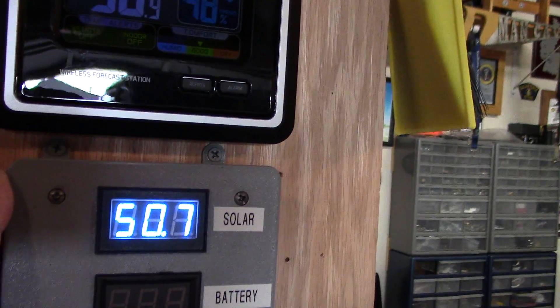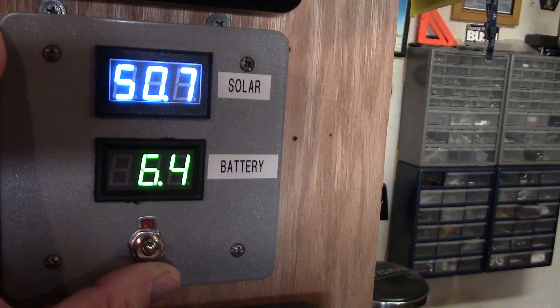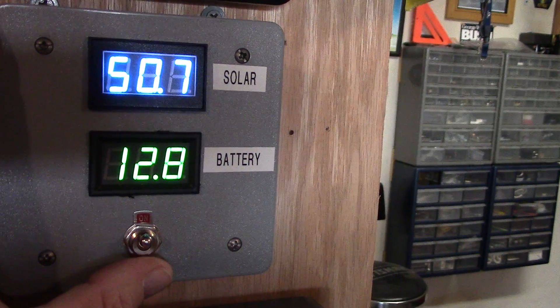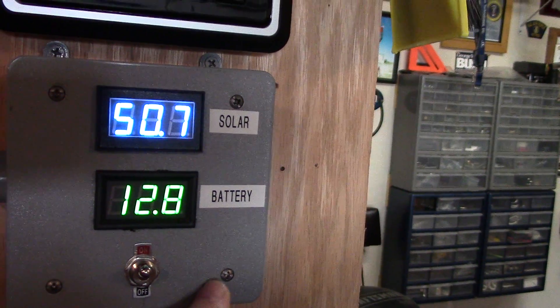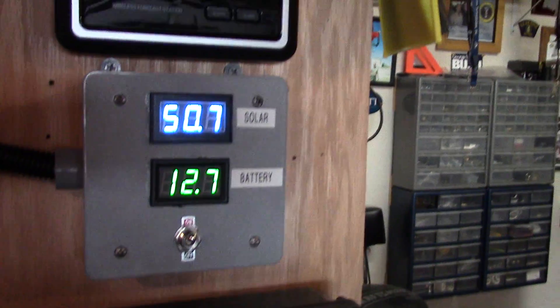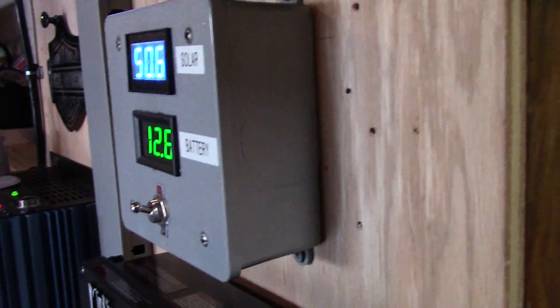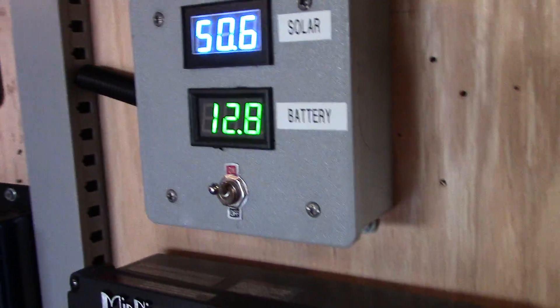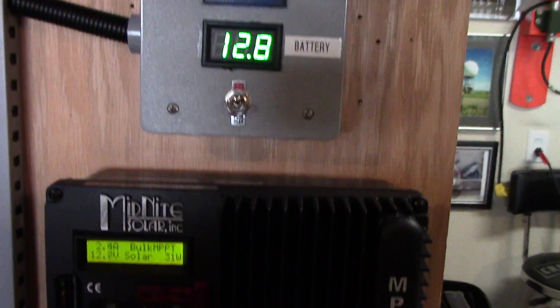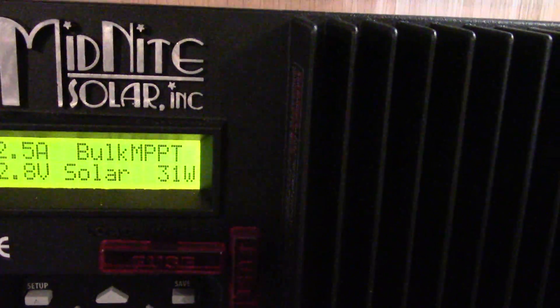I threw on a switch here for the battery portion so you can turn the battery on and off. I don't care if the solar is on or off — that runs on its own. But just to conserve a little juice I threw a switch in here. I've got a couple extra switches I can add in that spot too. It went in pretty good. Looks a little more heavy duty — aesthetically it looks pretty nice. I'm already fully charged here.